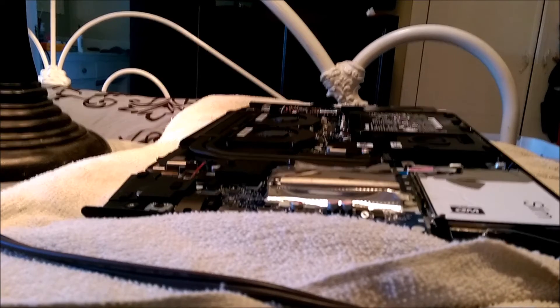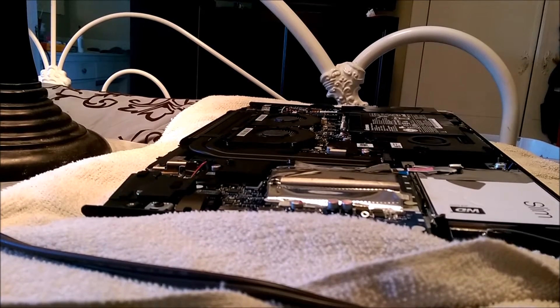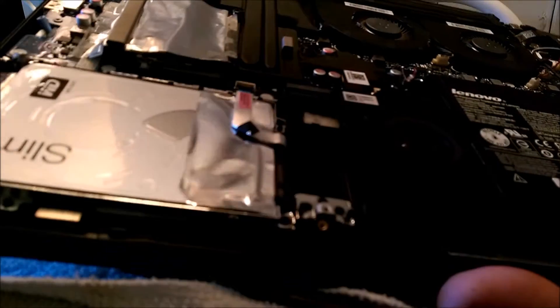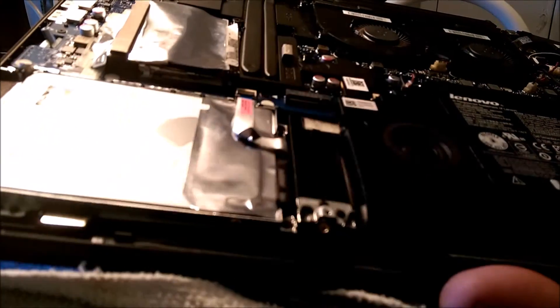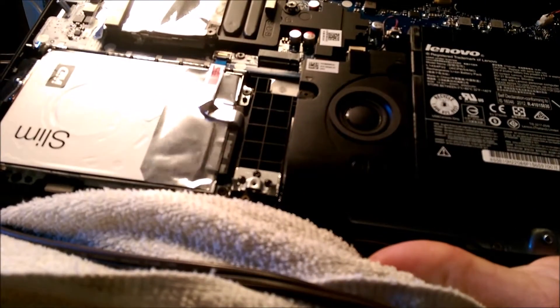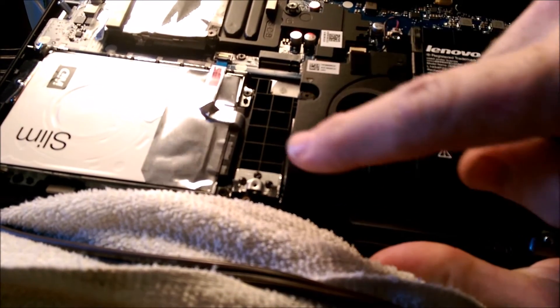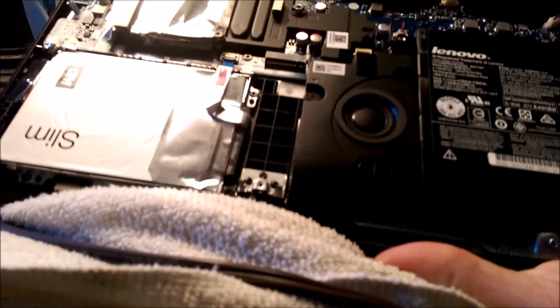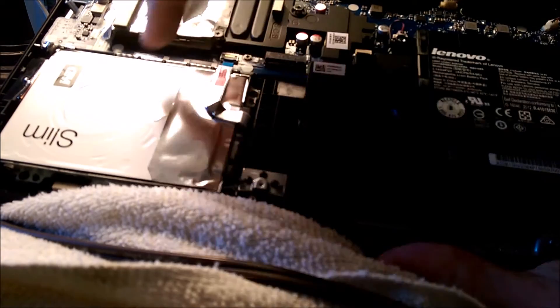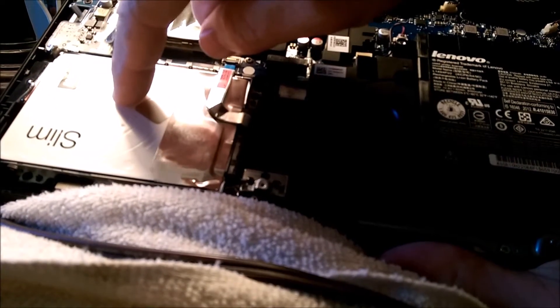Once we're in this thing — it's hard to see in my lighting here — the M.2 SSD drive is gonna go right here. Here's the slot for it.